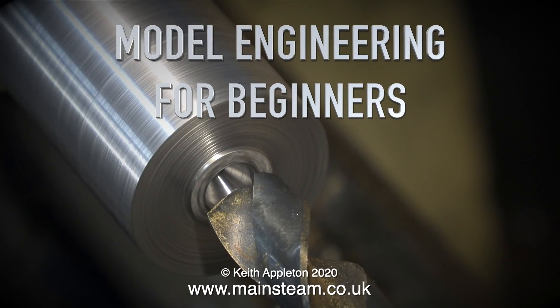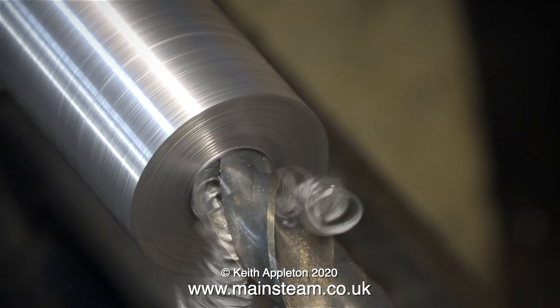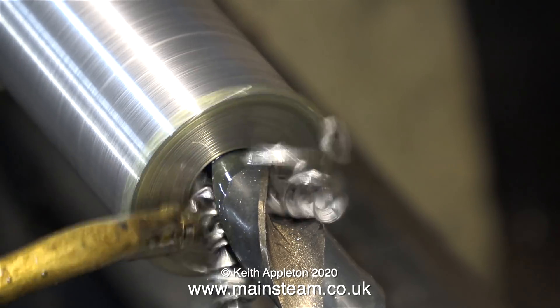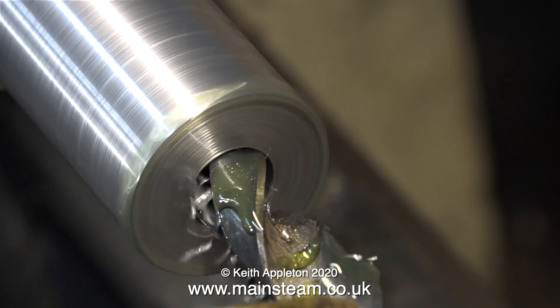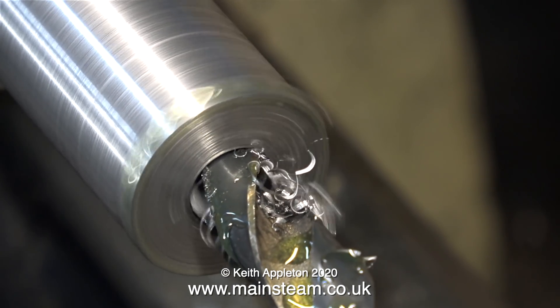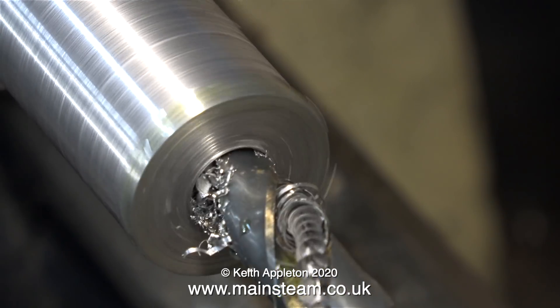Welcome to part 25 of Model Engineering for Beginners. This episode is all about drilling and reaming in the lathe. I'm making a tailstock die holder and I would advise any beginner to lathe work to put this on your list of things to make. Not only is it a very useful tool, you get to learn general machining, hole drilling, reaming, and later on boring.